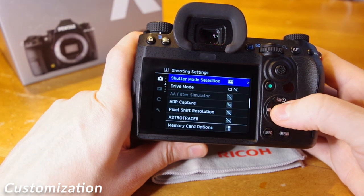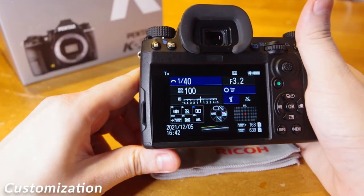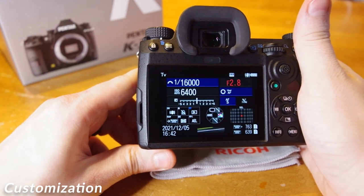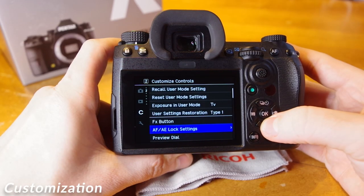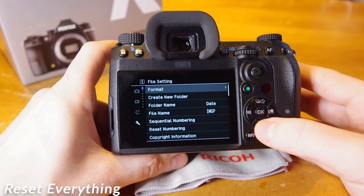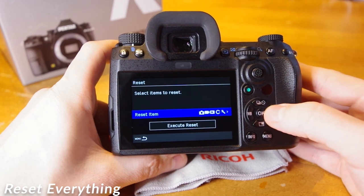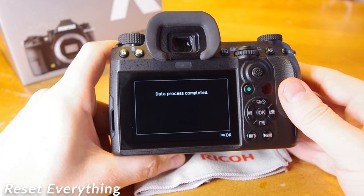Another cool feature is electronic shutter. A recent firmware update added the ability to shoot with an electronic shutter, added under menu, camera icon, page 4, shutter mode selection. Electronic shutter will allow you to access up to 1/16000th of a second shutter speeds. There are tons of other preferences and settings that can be modified to meet your needs with the Pentax K3 Mark III. If you made all these changes and can't remember how to change them back, you can reset everything — in menu, wrench icon, page 8, down to reset. Here you can choose which settings will be reset and put all camera settings back to default.